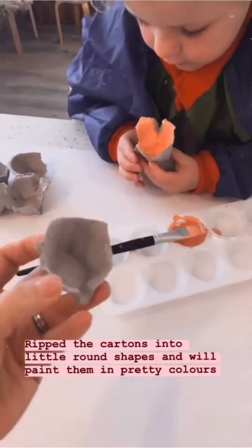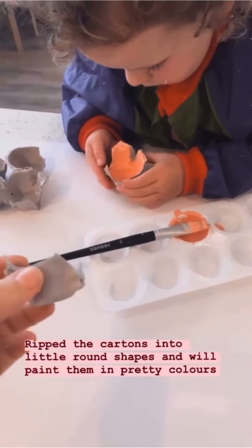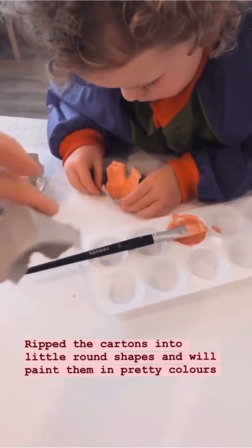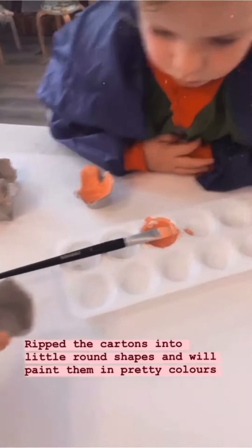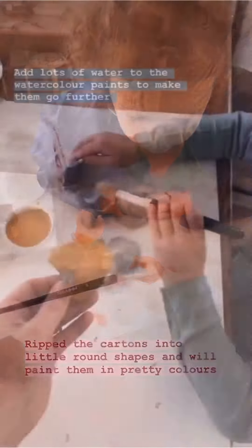I've cut and ripped the egg cartons — I've decided I'm just going to rip them into little kind of rounded shapes. And then we're going to paint them. I'm just going to give the kids one colour at a time and then we'll switch it up with a golden colour.